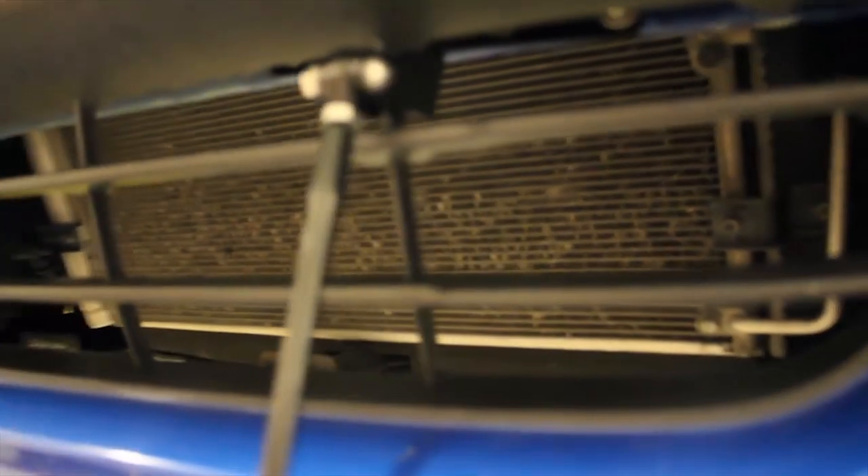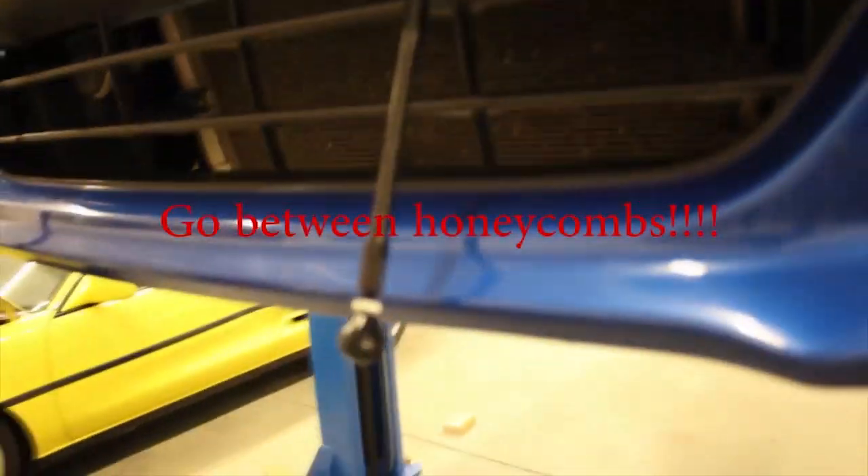On the BRZ, you're going to want these brackets one on each side of one of the little grille sections — one on each side. If you are an FRS owner, you do have a little bit more of a honeycomb, so you can either go each side of the honeycomb or right in between it, whichever way you want to go.